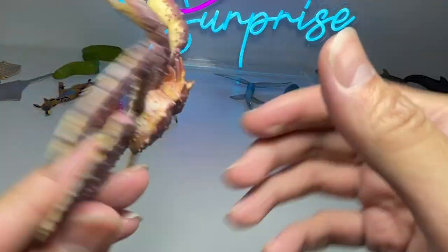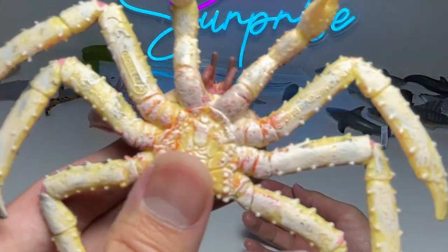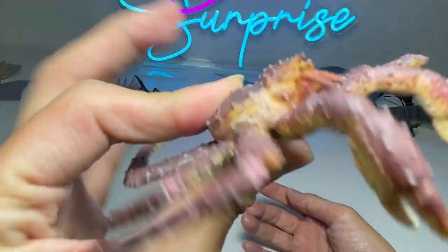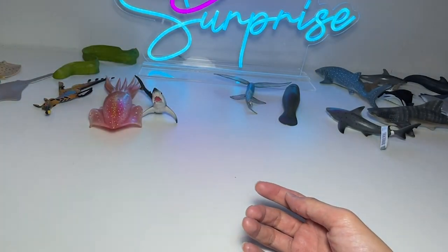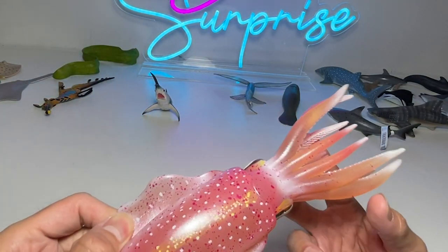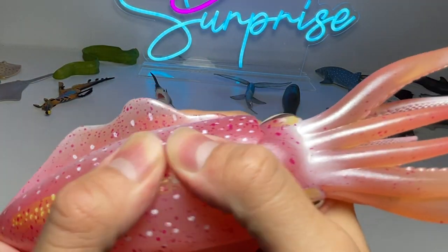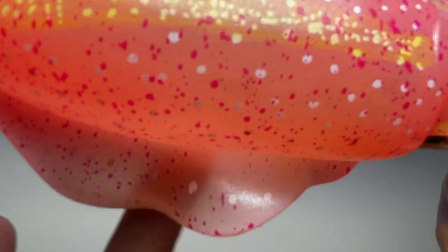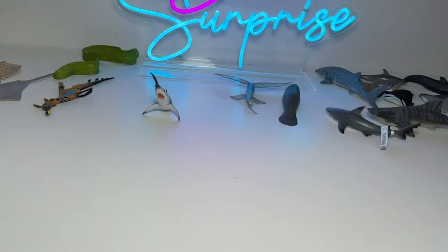This is a king crab — some of you may think it's a spider crab, but it is indeed a king crab. This figure is from Collecta. And this next figure is pretty nice — it's kind of squishy. If you look closely, you can see it's slightly translucent, which means you can actually partly see through it. And we also have a starfish right here.